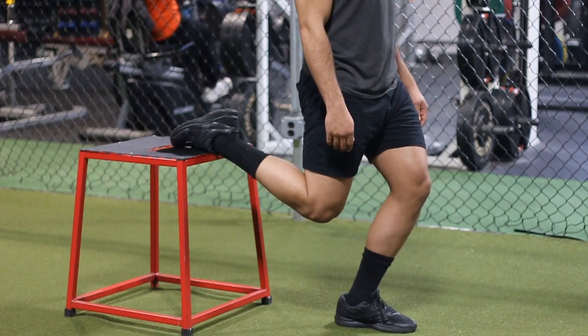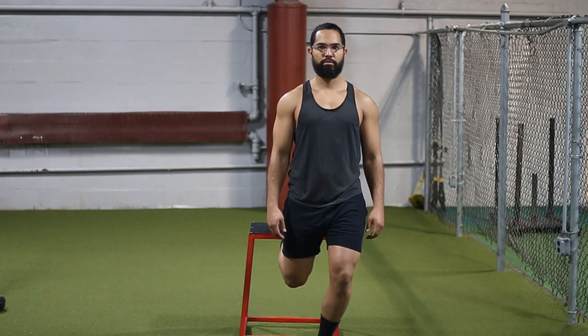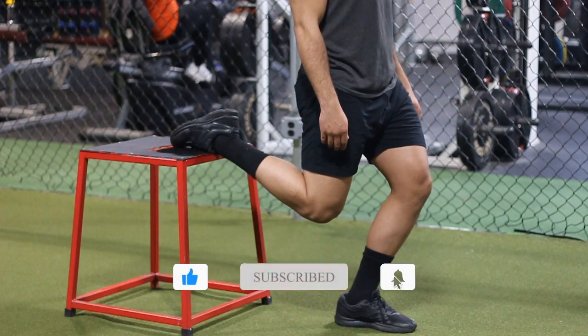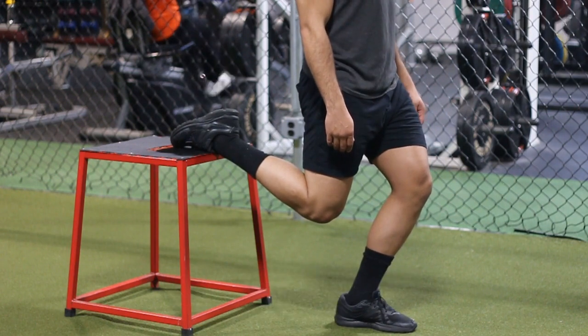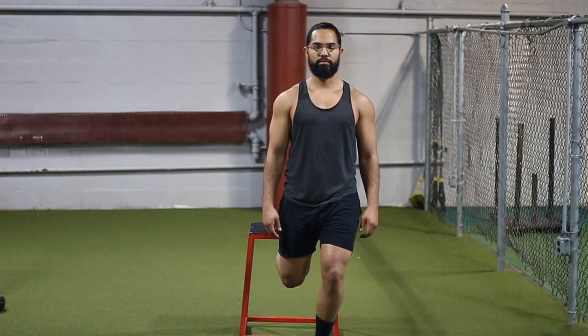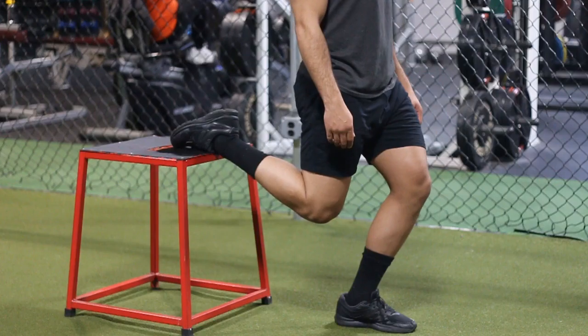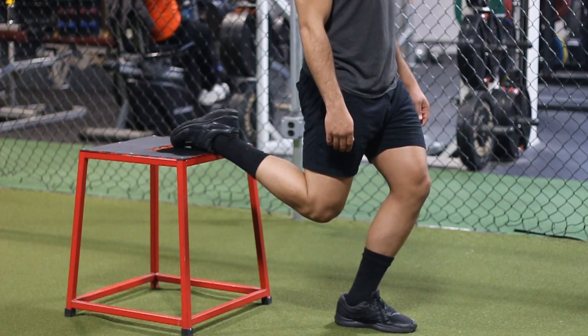What you're going to basically do is get a box around your knee height or even higher — I may even go hip height, to be honest. Then you want to make sure you're taking a nice big step forward, not necessarily into a Bulgarian split squat stance, but just a little bit more narrow than that, or a little closer to the box.